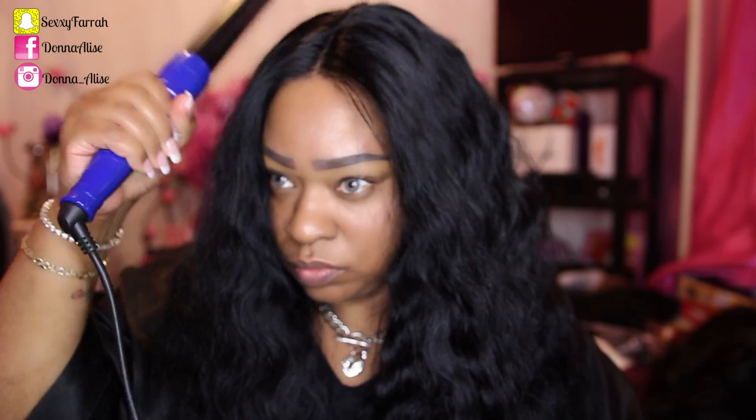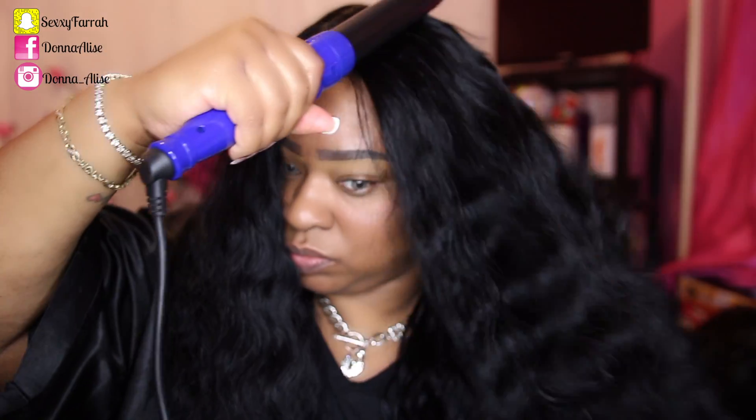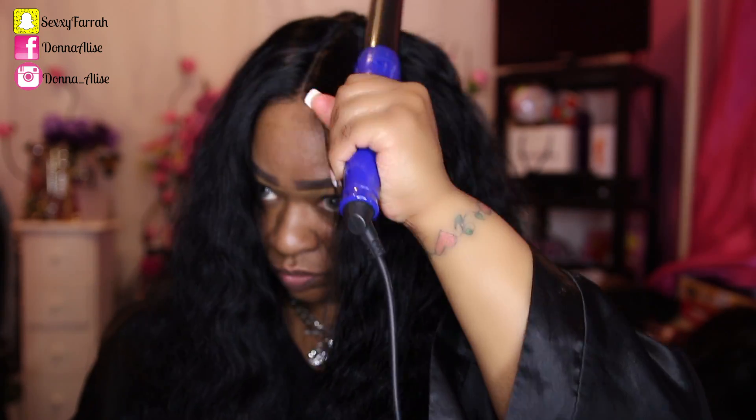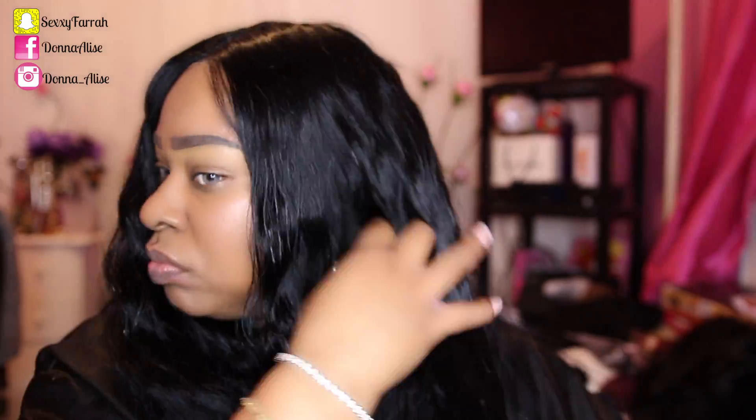Here I'm using my Irresistible Me curling wand to flatten out that wig hump you get when you get a brand new unit. I have it on 410, so it's pretty hot, and this wig actually takes heat very well. This is a 150% density, so it's not that much hair, but it's just the perfect density and perfect length. I'm adding some oils to my hair just to give it a little more sheen — I'll leave the name of the oil down in the description box. I wanted to see how this hair looked with some nice loose waves, so I'm going back in with my Irresistible Me curling wand all throughout the hair.